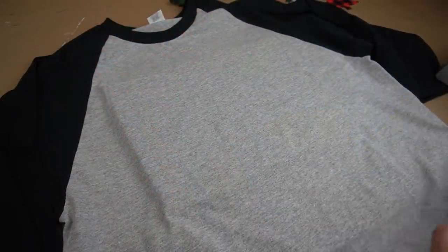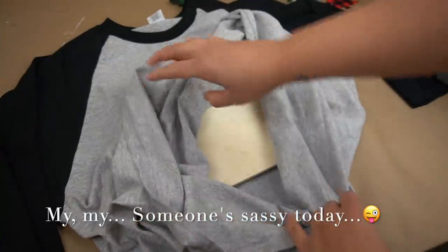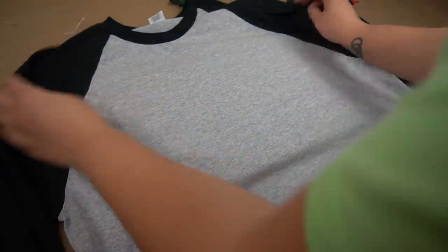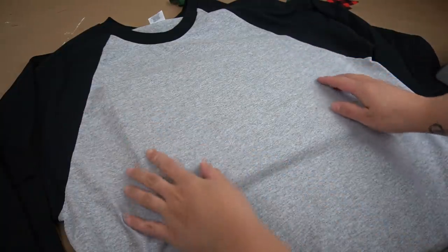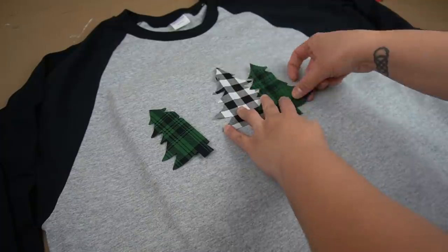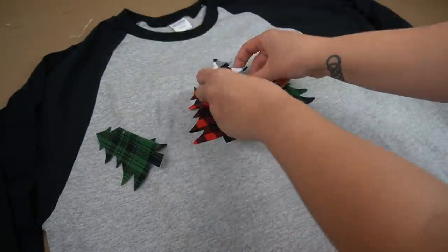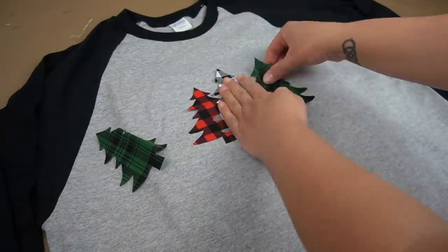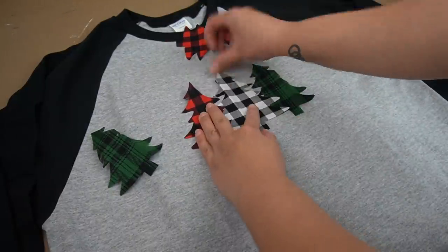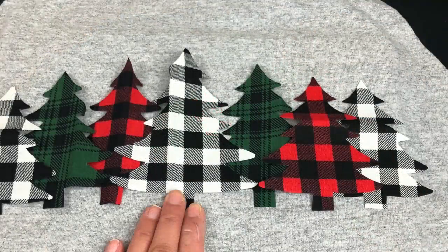Now it's time to iron these babies on. I laid down my t-shirt and made sure to have something in between — I had a wooden plaque from my craft room, so it was perfect. I made sure to center it. I had an idea of what I wanted already, so I began to place them on the shirt. I kept the colors the same on either side to keep it symmetrical, but I played with the placement of the trees — some were behind and some were in front. The final pattern is up to your liking.